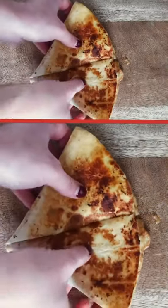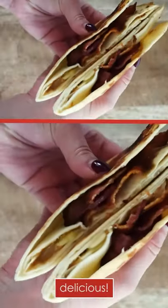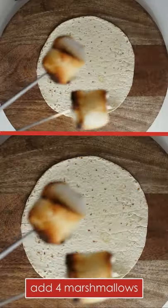Fold the tortilla, then cook it in a skillet with melted butter until golden on both sides. You can also cook it in a panini press. Cut it in half and enjoy — as Elvis would say, thank you, thank you very much.